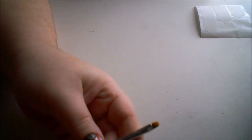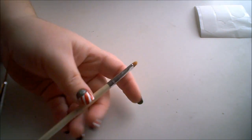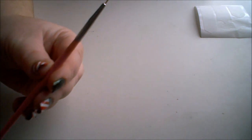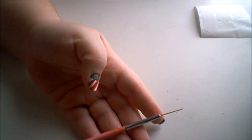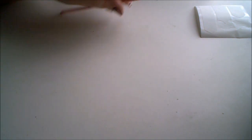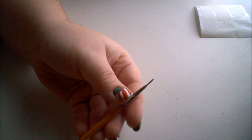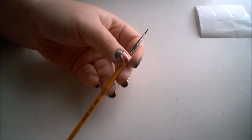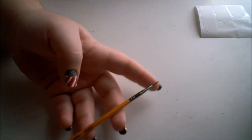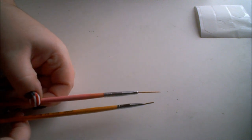Along with all that I used three brushes: the ELF concealer brush to clean up afterwards, a random nail art long striper brush from eBay, and the Born Pretty Store quadruple zero brush — that's a number four brush. It's a striper brush, but in comparison to the eBay one you can tell the difference.